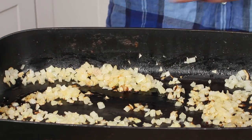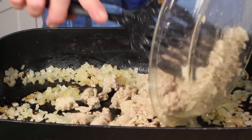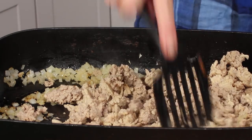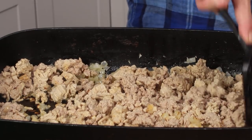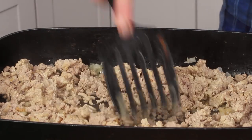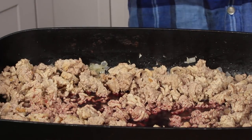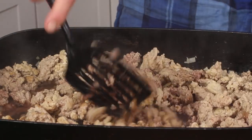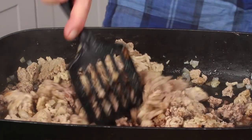Our onions are nicely softened. Now return the ground chicken to the skillet. I'm going to break up the chicken a little more, make it a little finer. Then add some red wine — a nice splash, about a half cup. The smell of red wine and onion and poultry is formidable and wonderful.